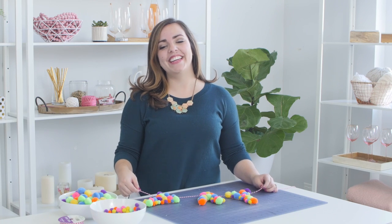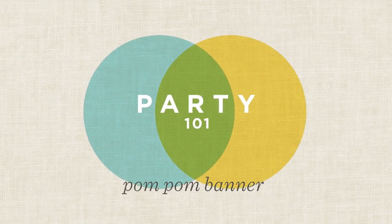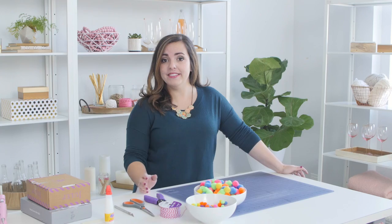What's up? It's Thea from Hallmark, and today I'm going to show you how to make this adorable pom-pom banner. I saw this pom-pom banner online and it was like $80, so of course I tried to find a way to make it myself.